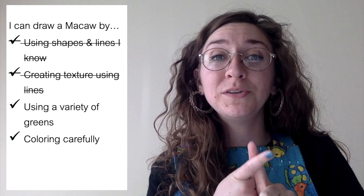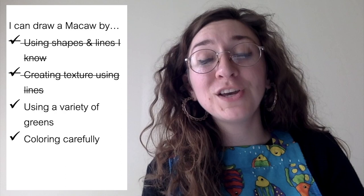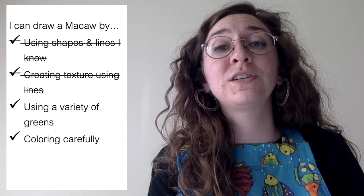Let's check in on our learning target. Looks like we can cross the first two off because we drew using shapes and lines we know, and we created texture of feathers using lines. Good job. Now it's time to work on using a variety of greens for our background and coloring carefully.